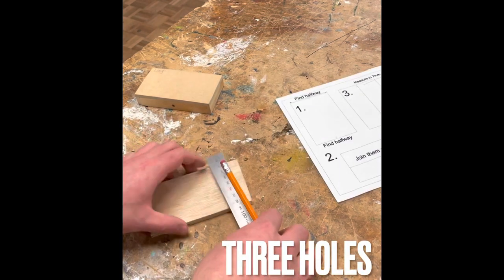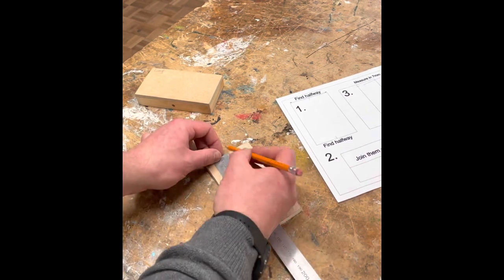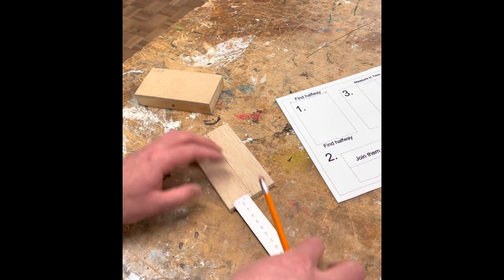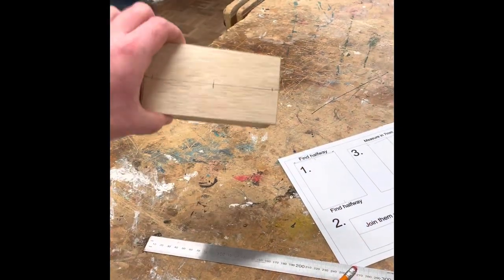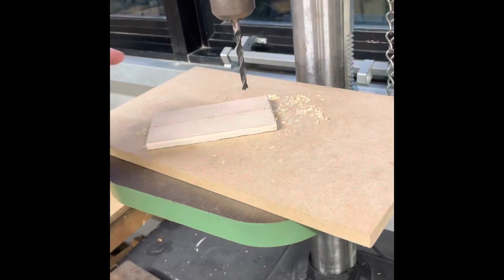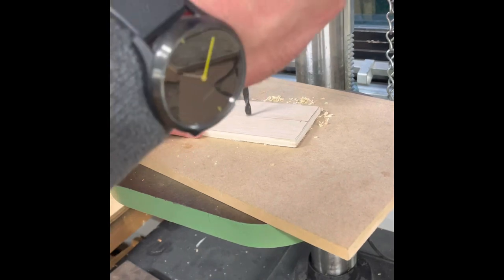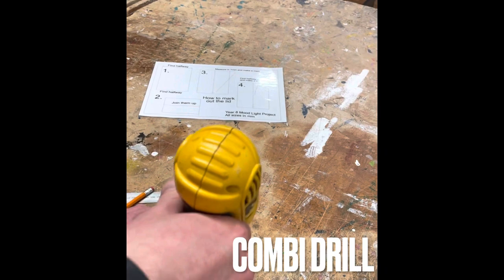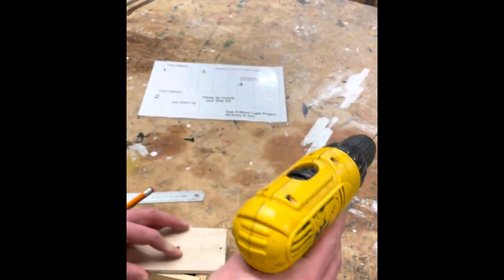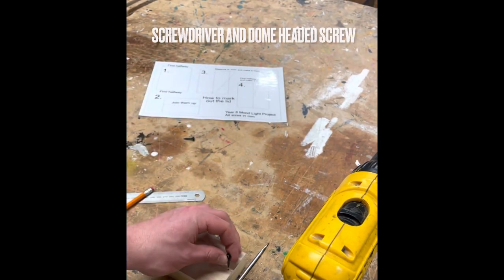We're then ready to start marking out three holes on the lid. The two on the ends are going to be for screws to screw the lid on, and the one in the very centre is going to be for our USB light to poke through. Find the centre line marking from the ends, then on the bench or pillar drill — x marks the spot — drill through the very centre for the USB. We're then going to use what we call a combination drill or combi drill to drill pilot holes in the two ends, and then using a screwdriver and dome-headed screws we're going to screw in the two screws on the ends.